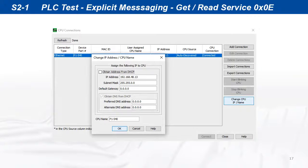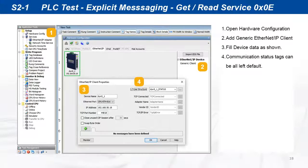Open a new Productivity PLC project and check that the PLC IP address and subnet masks are set as needed. Open PLC hardware configuration and add a generic Ethernet IP client device. Set the DYN5 servo drive IP address, create a name for the device and communication status tags, and leave everything else as default.